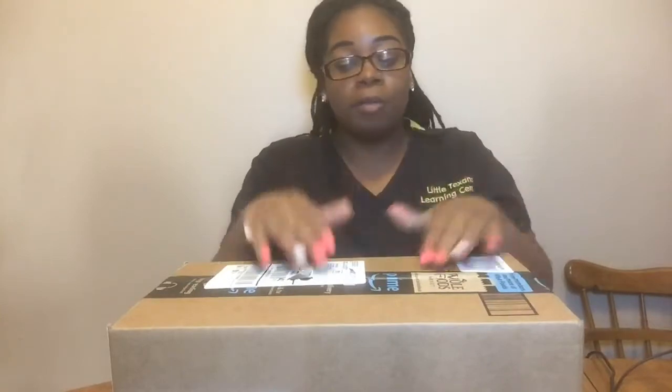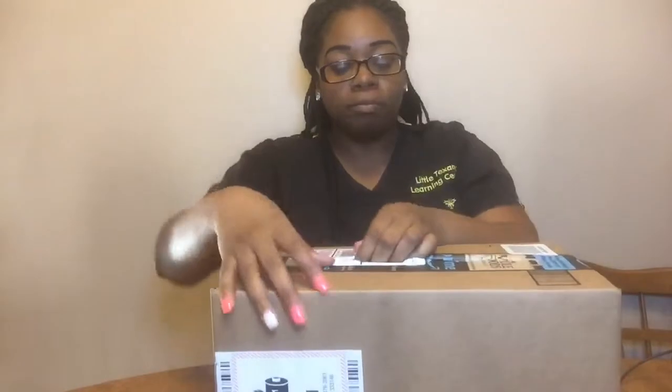What's up YouTube? I'm back with another video. Today guys, as you can tell by the title, I will be unboxing my... I'll be doing a review. Let's open it.